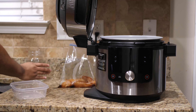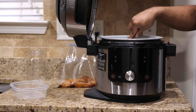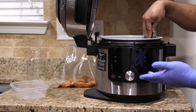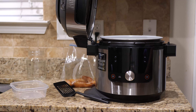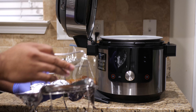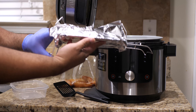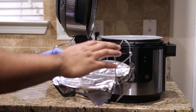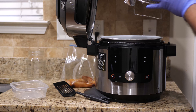Beautiful. Now I'm just going to take this little spatula and stir everything up. It's not on, as you can see. Now we're going to grab the reversible rack that comes with the unit. We're going to put it in the lower position, more towards the bottom, and we're also going to cover it with aluminum foil.